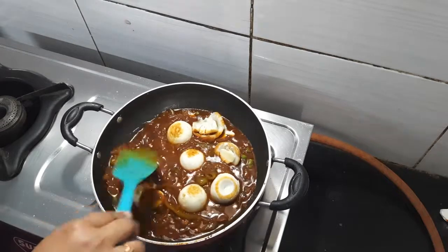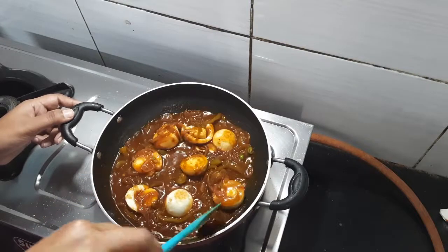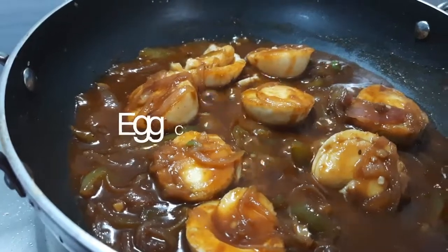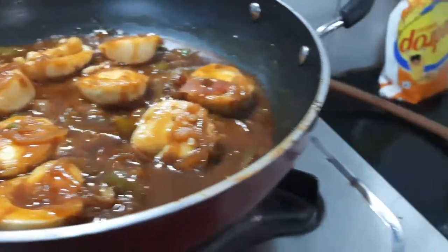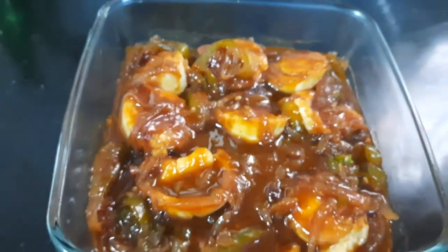I am coating the gravy with the onion and egg. The gravy will be put into the onion. It is ready — our egg chilli is done. You can eat this with a roti. This is very good and you can make it at home. Subscribe to my channel. Thank you.